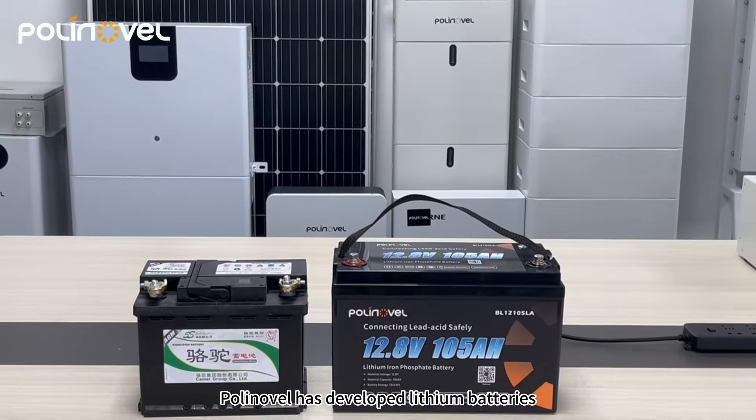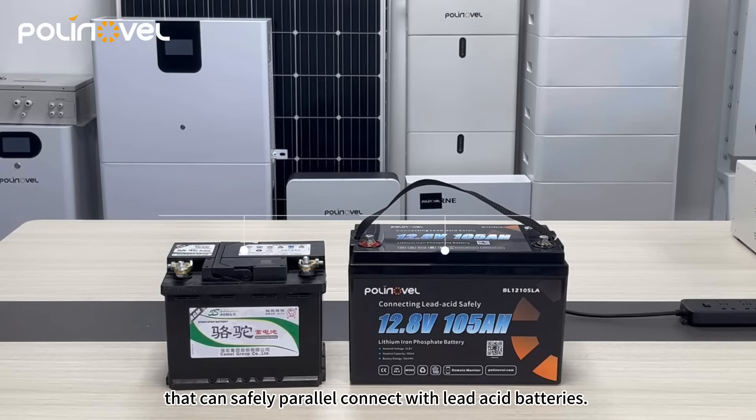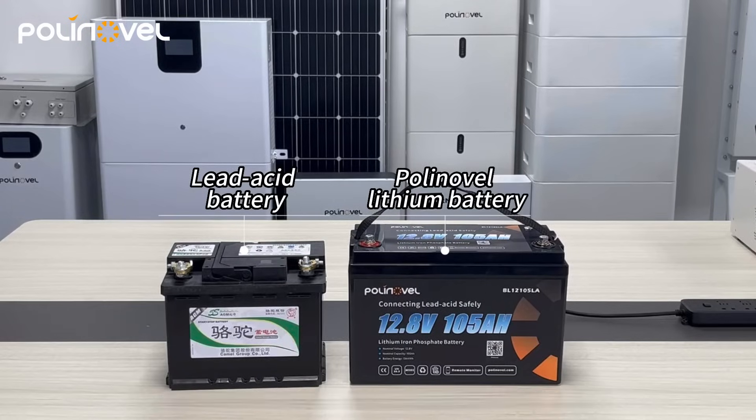Polynovel has developed lithium batteries that can safely parallel connect with lead acid batteries. In this video, we will show you the parallel connection.